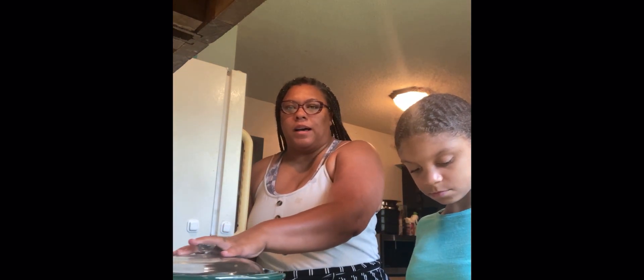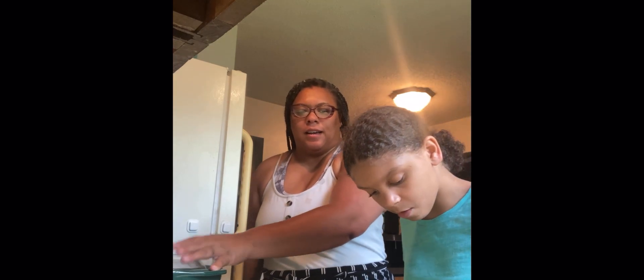Hey guys, it's your girl Seriously Shereka, and today I've got a special guest — my niece. We are going to be cooking dinner and I would like to do garlic honey chicken. We're going to be making it in a pot and first we're going to show you the ingredients.